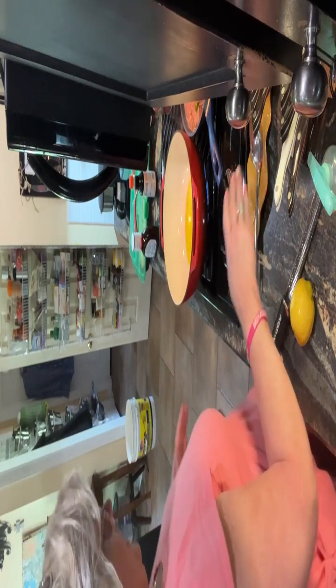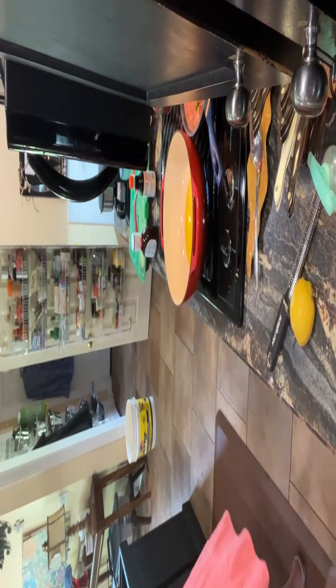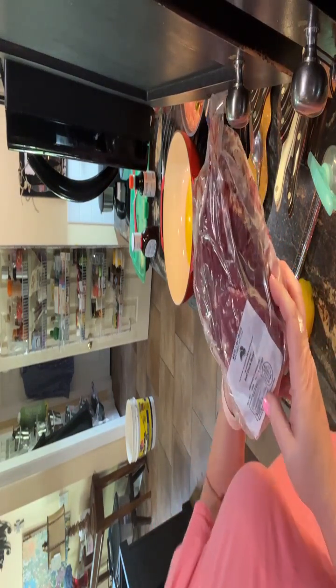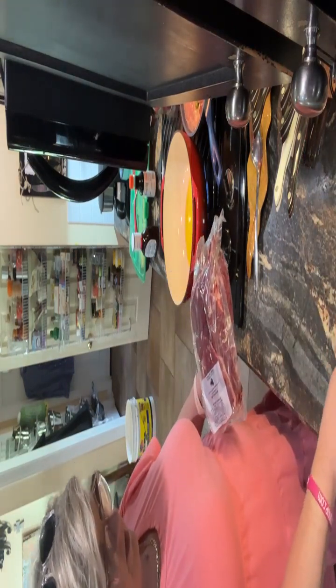I've got rhubarb and lime jam going on the back burner. I have a beef chuck roast — it is 3.3 pounds — and this is what I'm gonna do with it. Let me clear myself a space here.